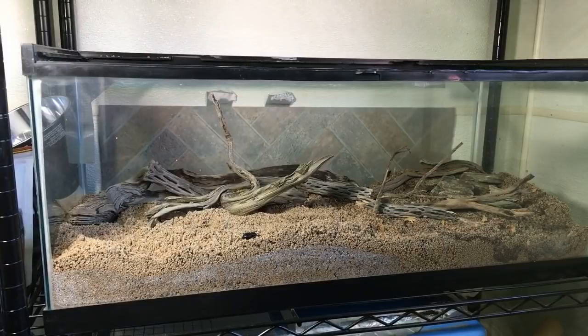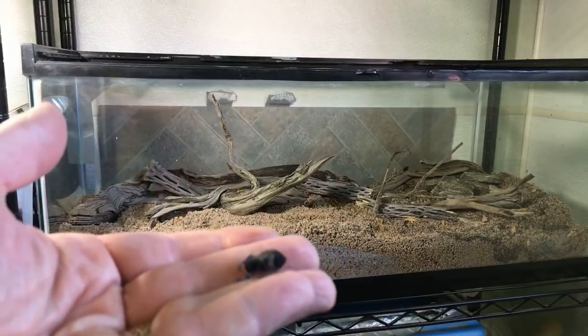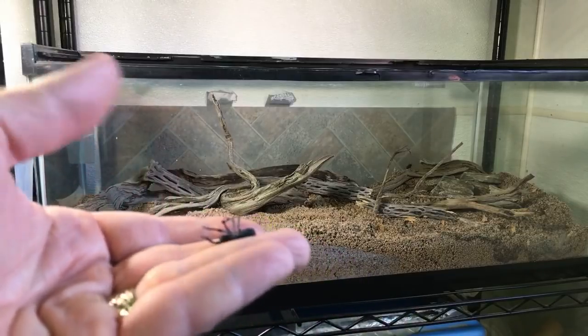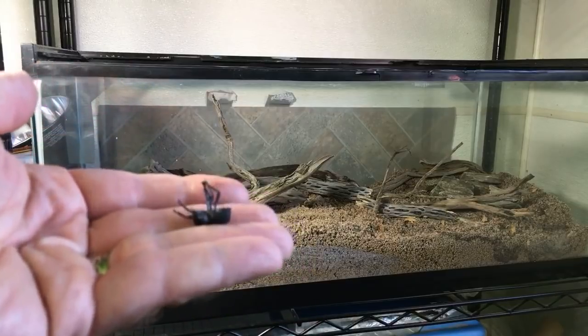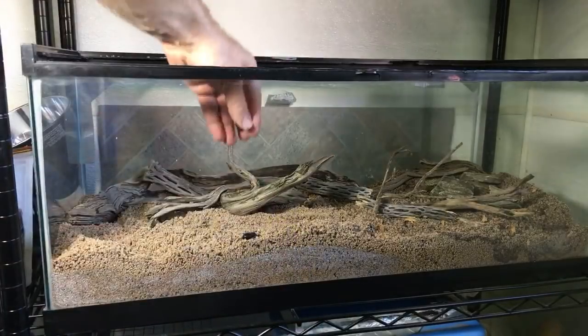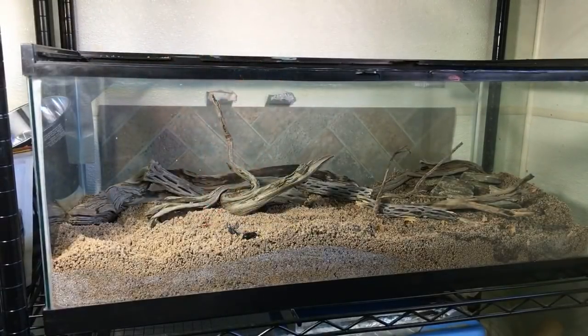This one got too wet. When I picked up the clown beetle, it sprayed all over a couple of these guys. Here's one of my death feigning beetles — unfortunately it got sprayed by the clown beetle. I'm sure it'll be fine, but it's probably pretty irritated.